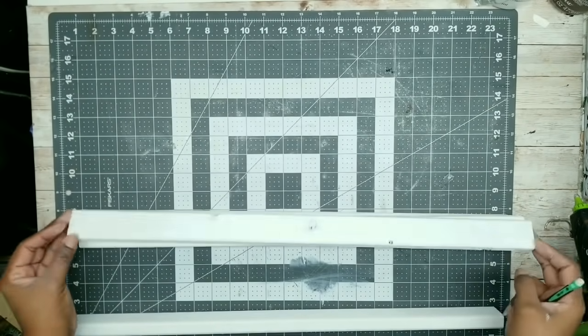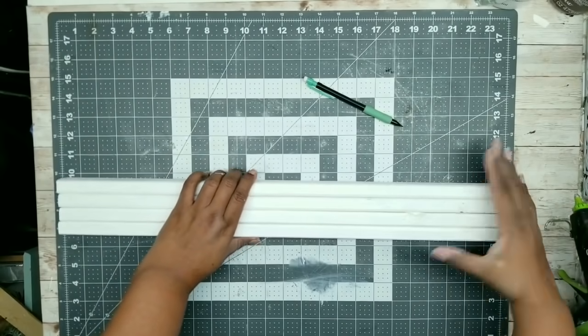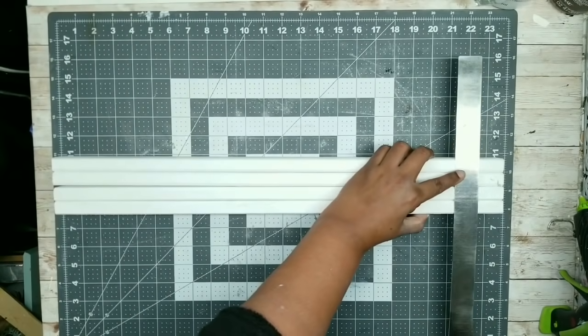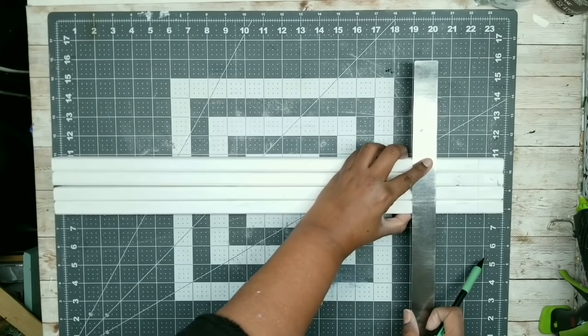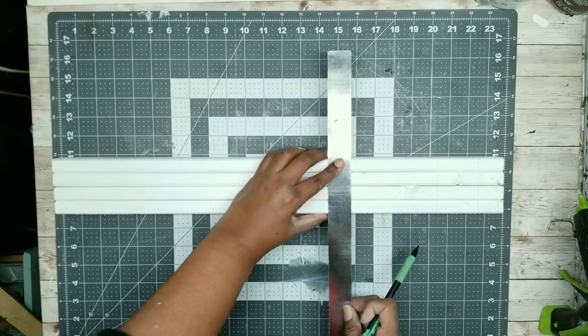Grab your other three sticks, stack them all up, and put your marked stick in there as well. Even up all of those edges, and take a ruler to transfer those markings to the other sticks. This will make sure that the marking is even on each stick, and when it's all assembled, everything will be nice and level.